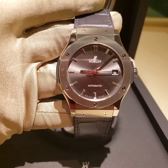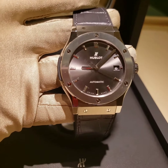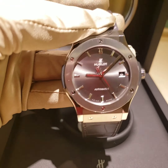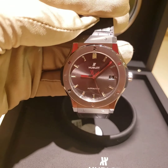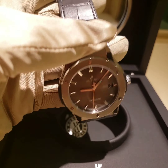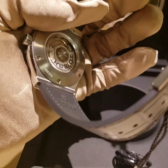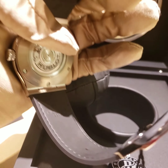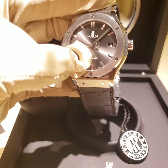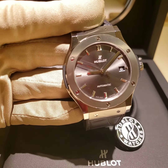It's an automatic movement, 50 meter water resistant, so you can go swimming — though I wouldn't recommend it with the leather strap. If you have the rubber strap, you should be fine. Titanium case, stainless steel buckle, rubber lining with leather. Two-year warranty, $7,700. You can buy different straps in different colors and materials, and the watch always looks really cool. It also has a date function.